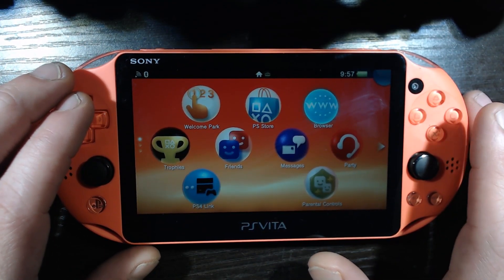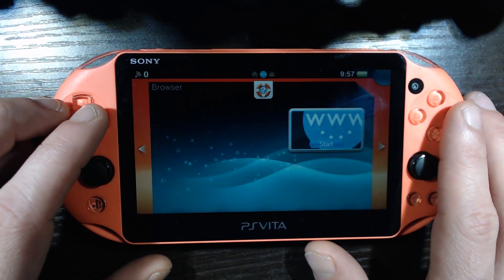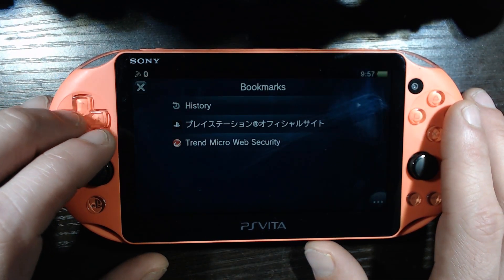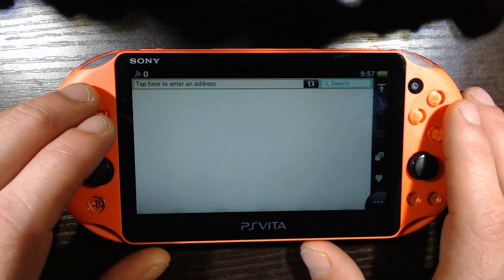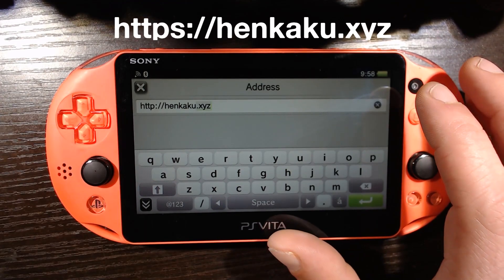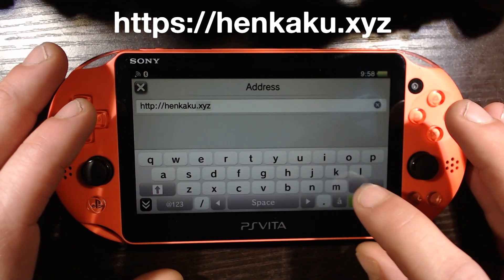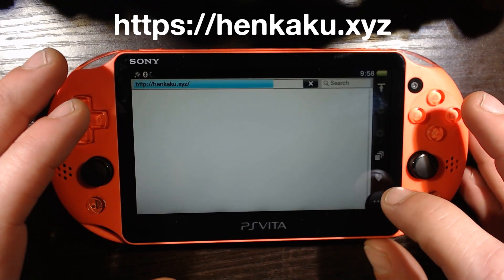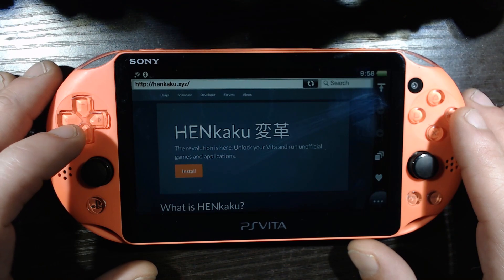This is going to be pretty easy. We are going to start with installing HENkaku. We are going to load up our browser and enter an address. We are going to go to henkaku.xyz - that is the address. It's HTTP. Enter.